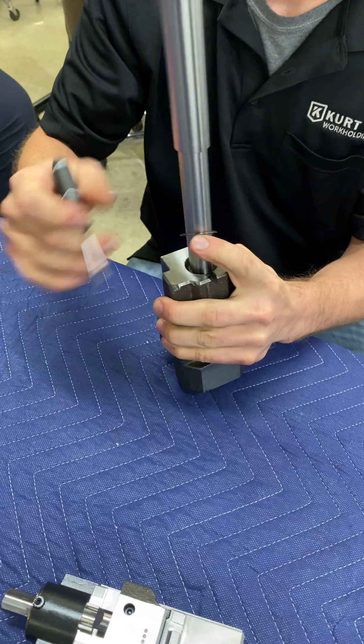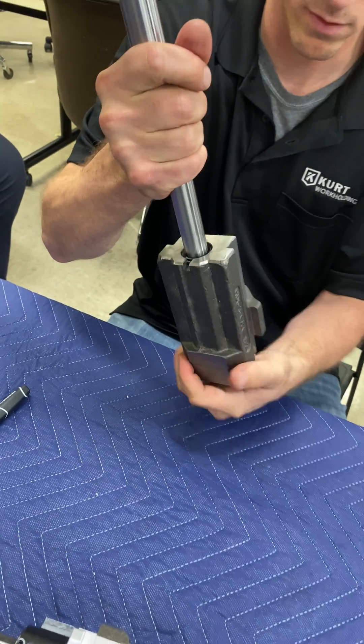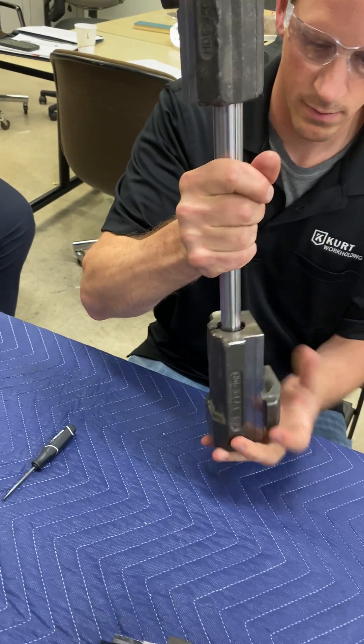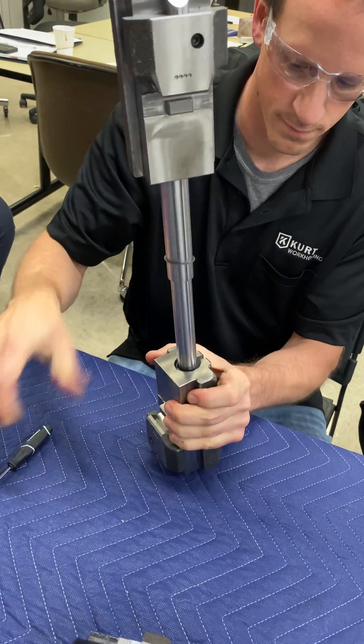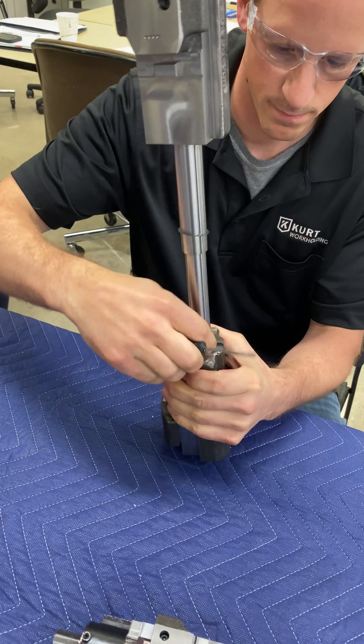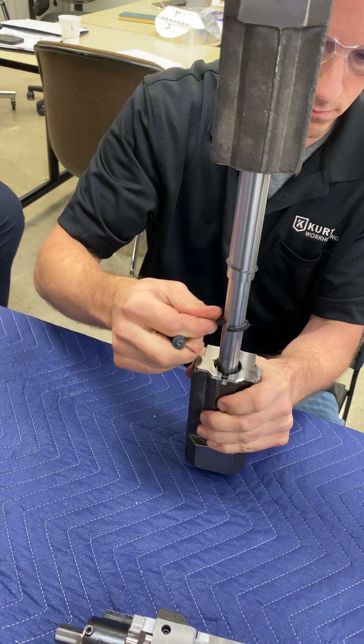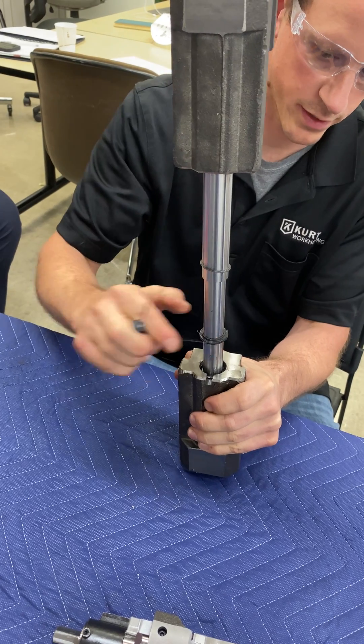And now that's loose. That was the only thing holding that seal in, so if I back it off, the seal will kind of push out. When it was put together, was that seal one piece? No, we split it like that to get it on there.